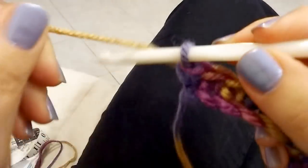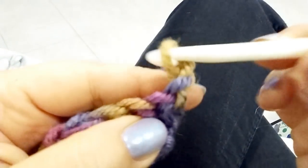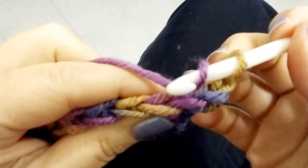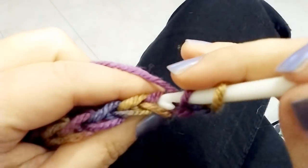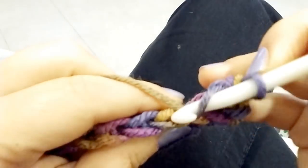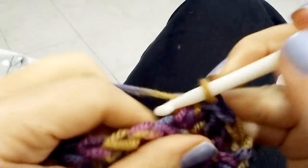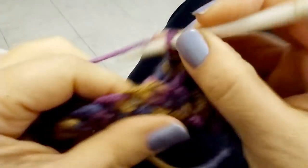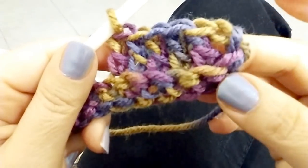At the end of the first row, chain 2 and turn. The first 2 chains take the place of the first double crochet. Now double crochet 1 in each stitch across the row by inserting your hook into the back loop of each stitch only. Continue 1 to 3 in each stitch and do that till the end of this row.